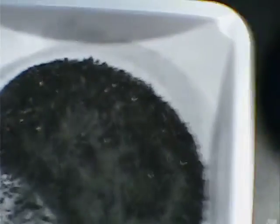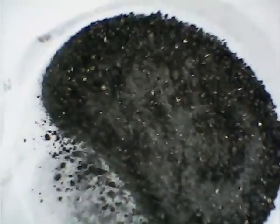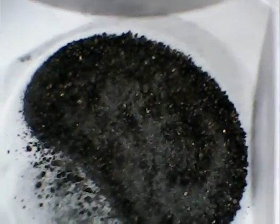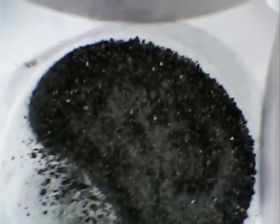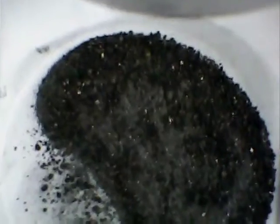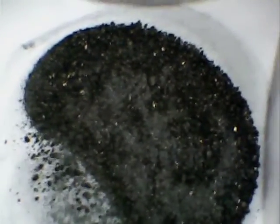Over here in this section of my lab, what you're looking at is a 50-50 mix of activated carbon and manganese dioxide. It's chemical manganese dioxide — there are three types, you know: natural, electrolytic which is used in most battery applications, and chemical, which I happen to have.